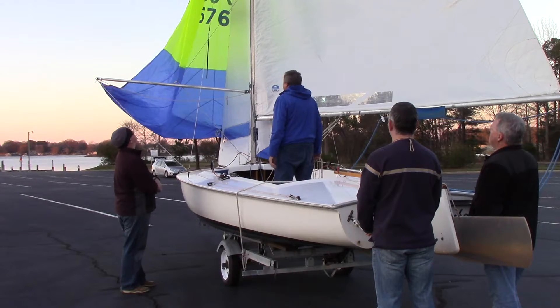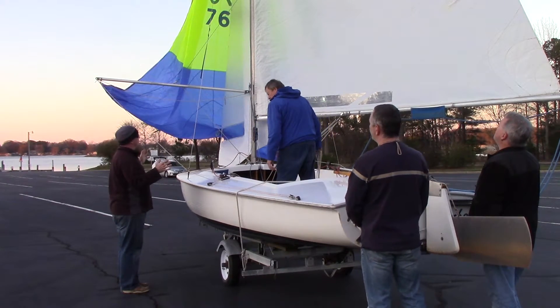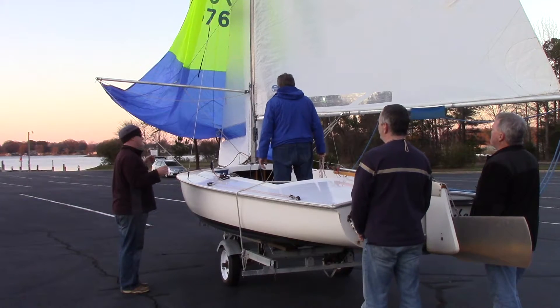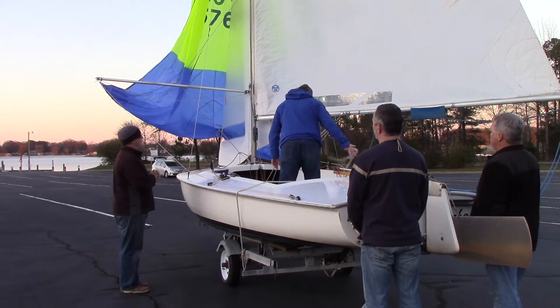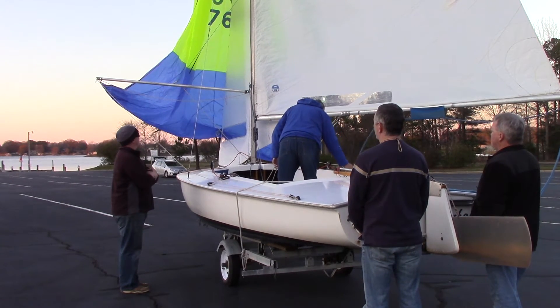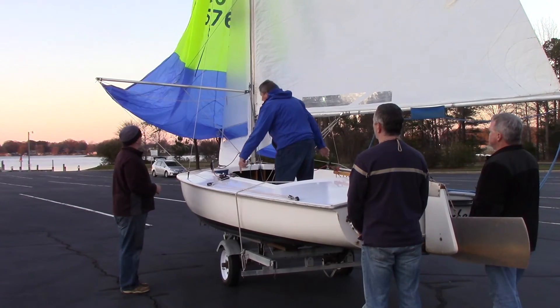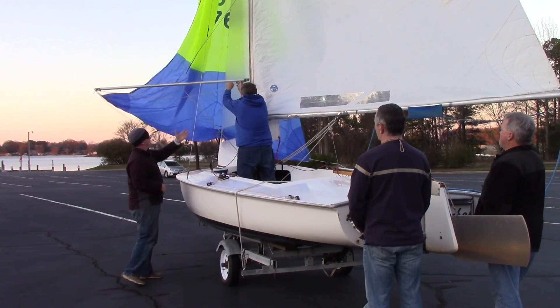Alright, let's do a douse. So you're on some kind of run, deep broad reach. The reason is it's a little tough to douse on a higher reach. Downwind it's a little easier. As soon as you blow things, the spinnaker will hide behind the main — so that's kind of nice. So you can take the pole off. As soon as you do that, the spinnaker on any reach will hide behind the main.